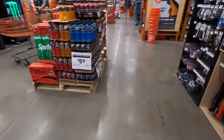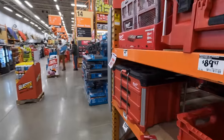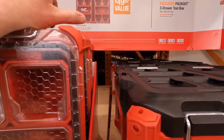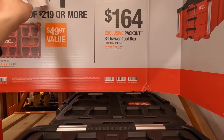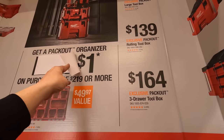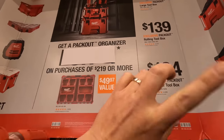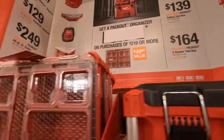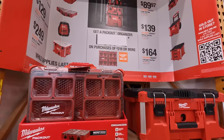They do have a Milwaukee PackOut situation going on. I'm curious — they have something for one dollar right there. We'll find out what that is soon. Some sort of sale is happening, and we're going to come back here once all this stuff is ready.